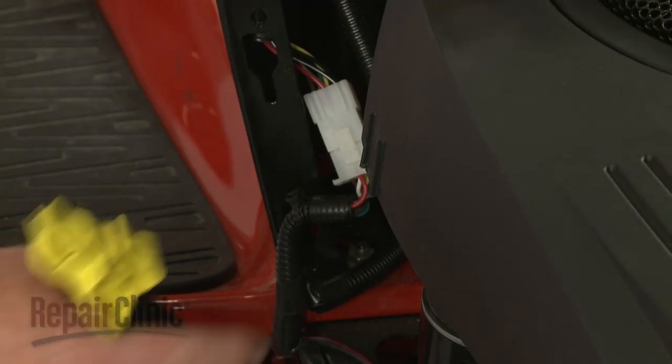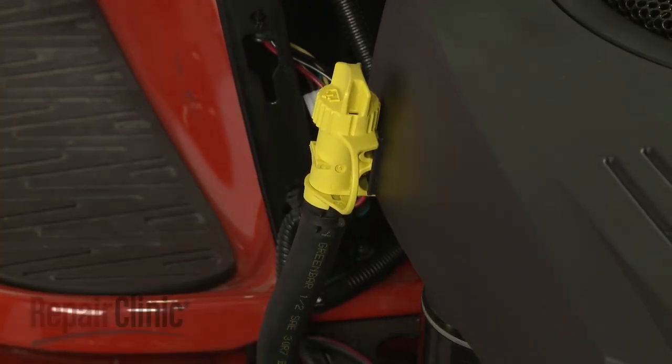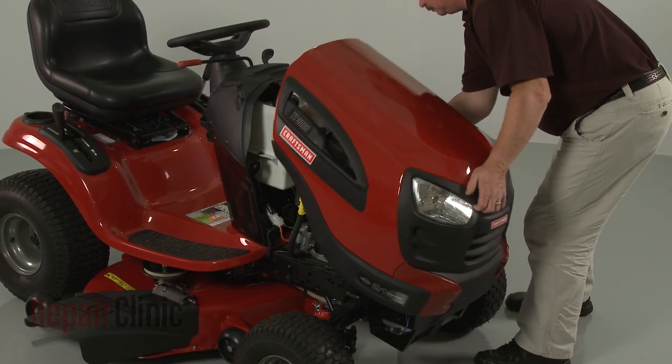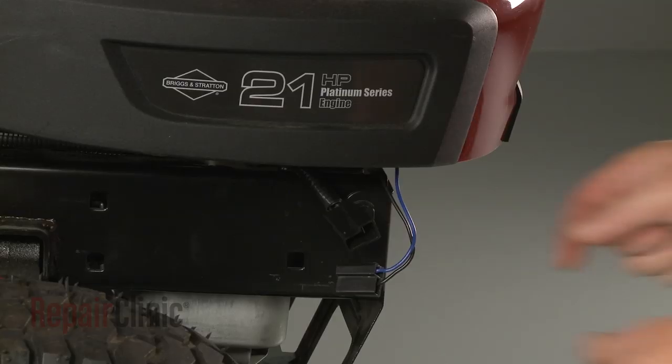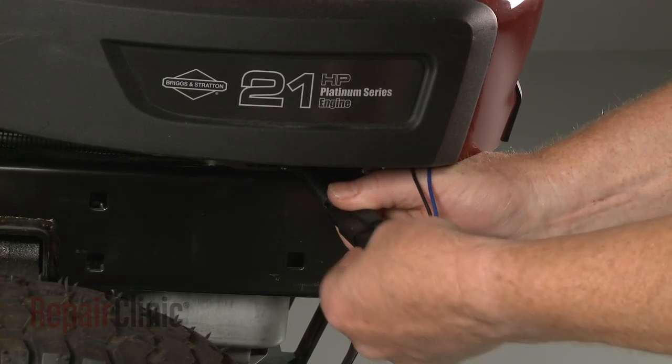Re-attach the oil drain tube to the blower housing. Re-install the hood or engine cover. Re-connect the headlight wire harness, if applicable.